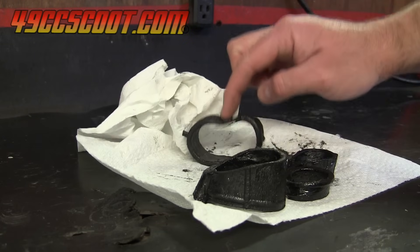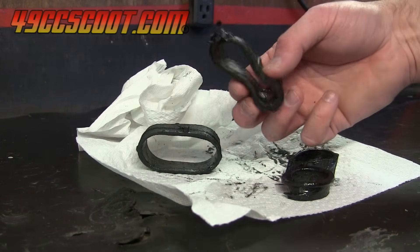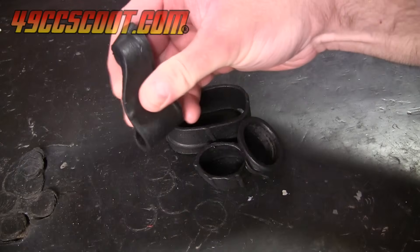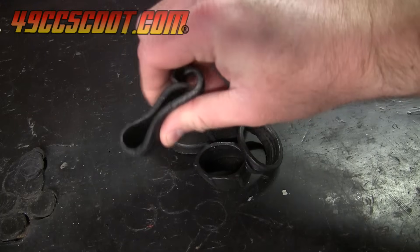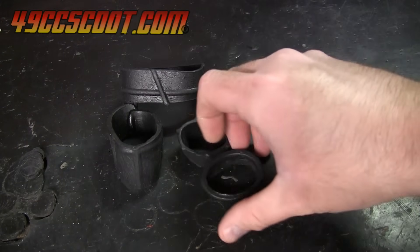Even once cooled to room temperature, the rubber remained very soft. It has been a few days now, and the rubber is still softer than the best results from the soaking test, but they are also noticeably swollen.